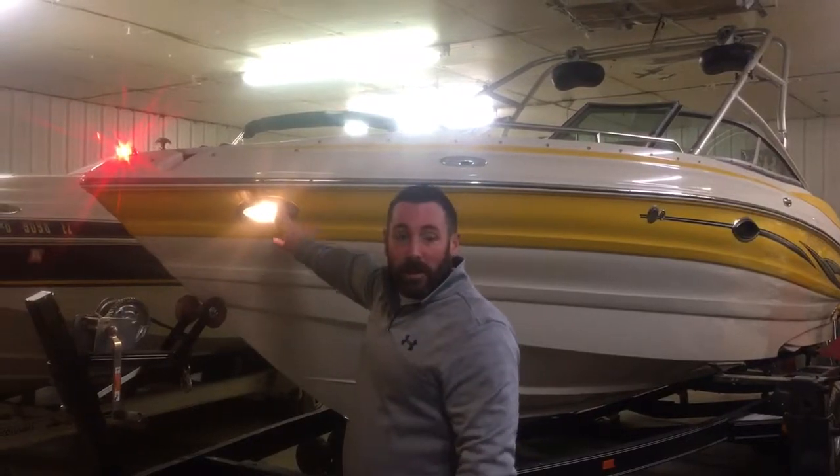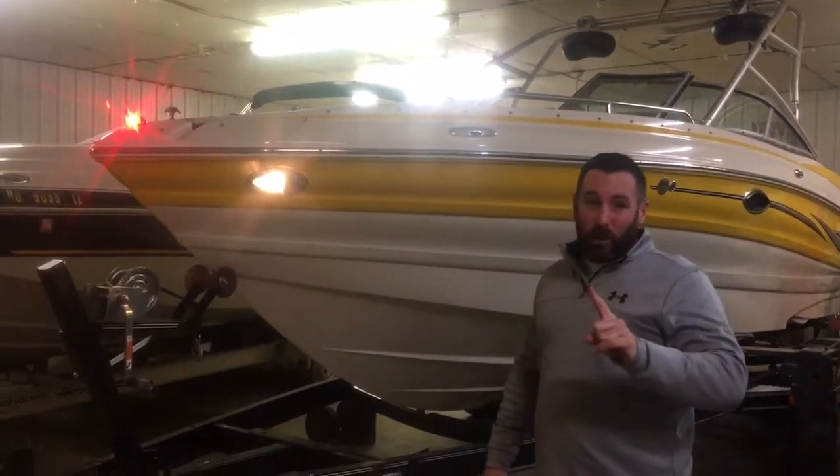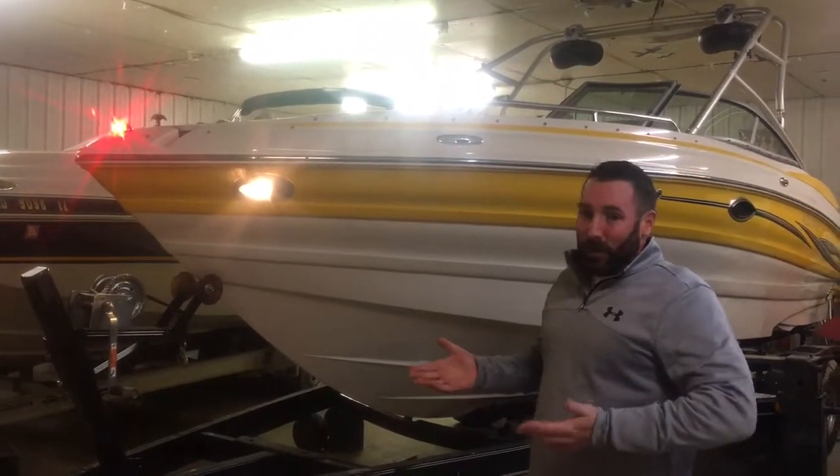Coming up to the front, you notice it's got vacuum lights — got them both on, they work. This boat only has 45 hours, one owner. It's hard to find one with only 45 hours and one owner.